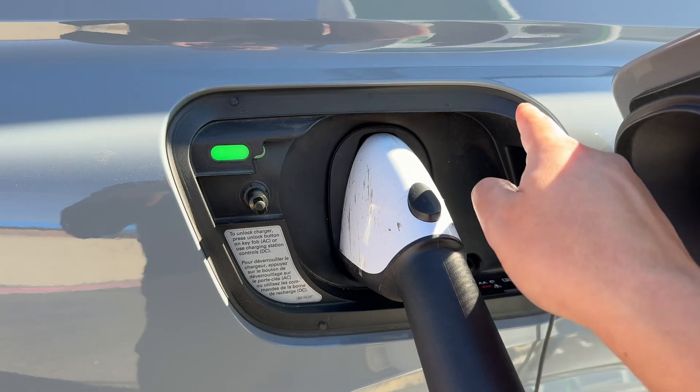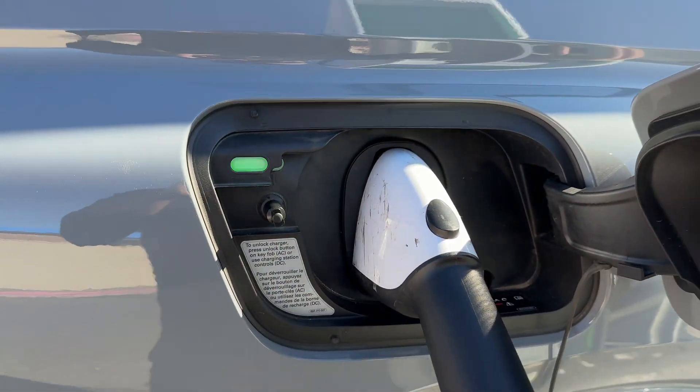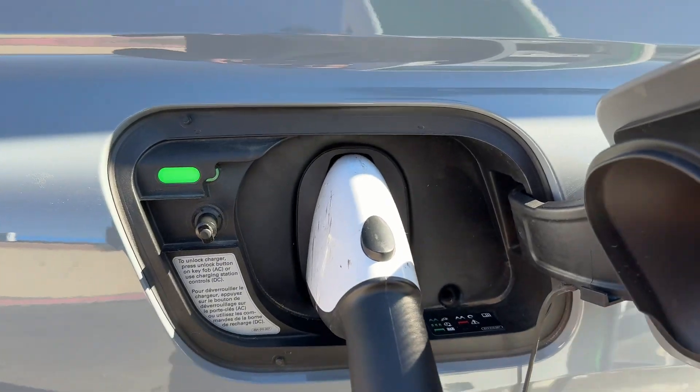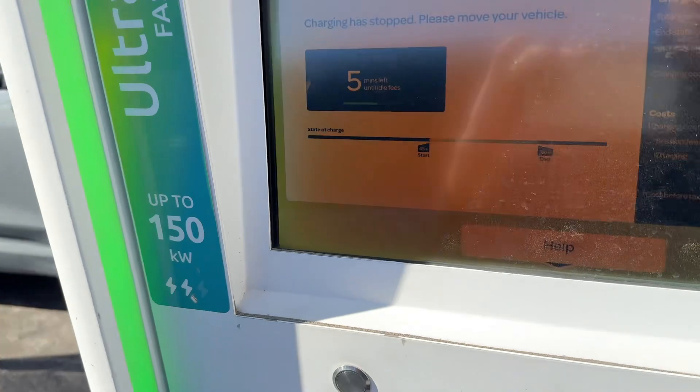Usually for your Q8 e-tron there's a button, and for your Porsches there's also a button — that light will shut off. In this case, car's unlocked. I'm going to hit that button, pull it straight out, and we're ready to roll.